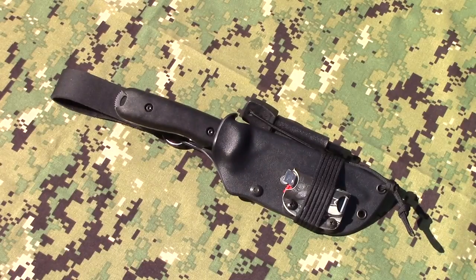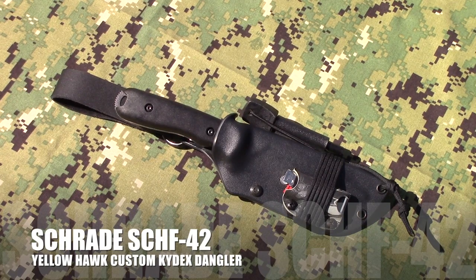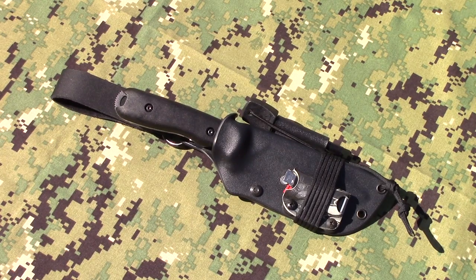I've got a new sheath from Doug at Yellowhawk Customs and it is for the SCHF 42 — the new Schrade, the only Schrade that has ever made it onto the Jessica list. I personally believe it belongs there. This is the SCHF 42 sheath from Yellowhawk Custom Kydex. I still think this is a great knife — it does everything great. It's a good companion knife, it's a good primary knife. It's not a big knife that you're going to chop with, but this is the first trade knife I can actually say that I love. Some people might have problems with the recurve, but that's something you're going to have to learn to overcome — learn how to sharpen it, it can be sharpened.